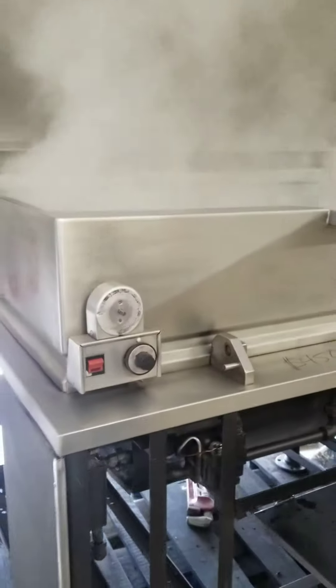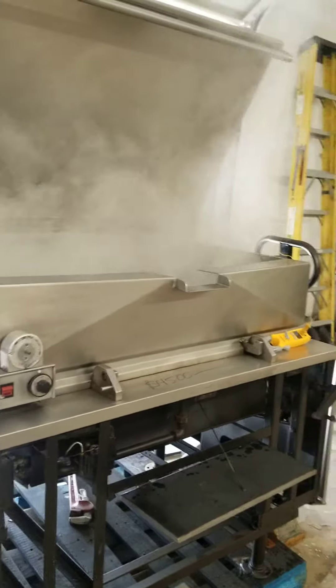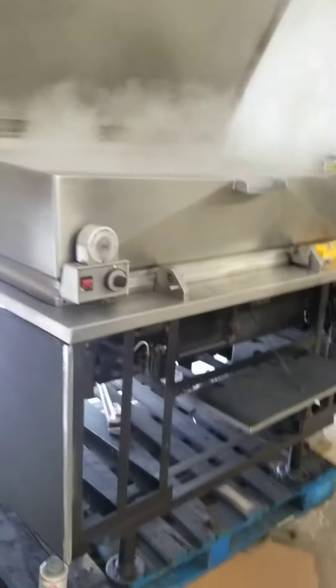Once the new parts come in and are installed, I will then make another working video with all your parts, and then we will send it out to you. I just wanted to show you the progress that we have made. Thank you, and have a nice day.